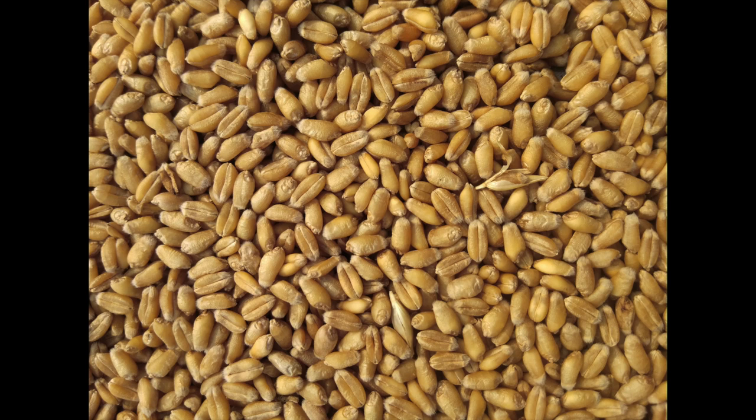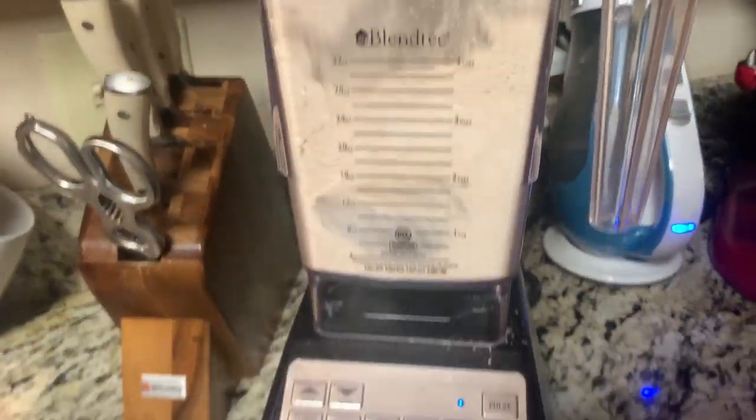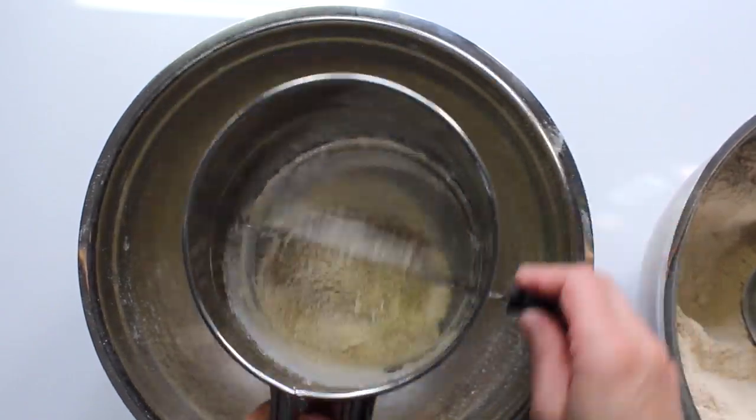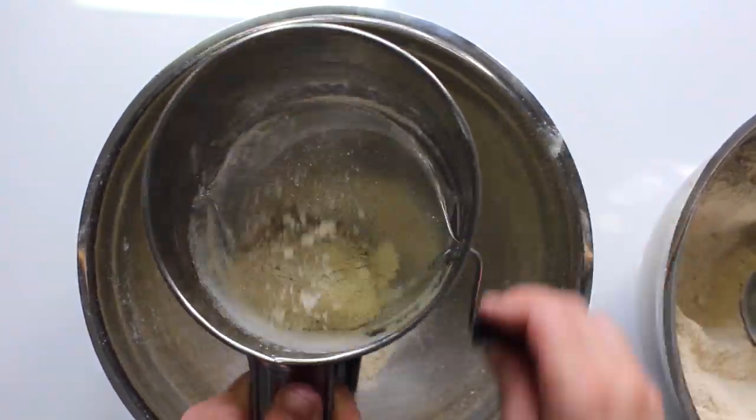When bread is being commercially prepared, they're taking whole grains of various different kinds and then grinding them up — obviously not in a Blendtec — and then they separate it using a sifter, of course a commercial kind, kind of like you see me doing here.